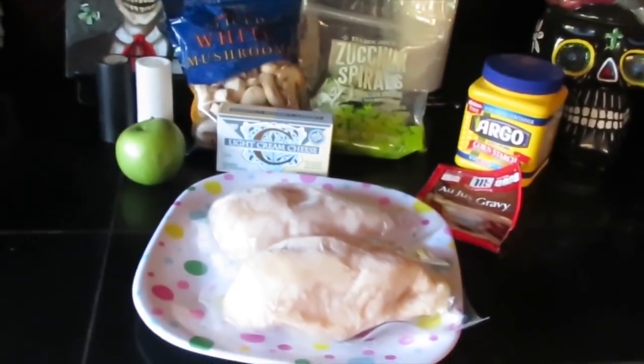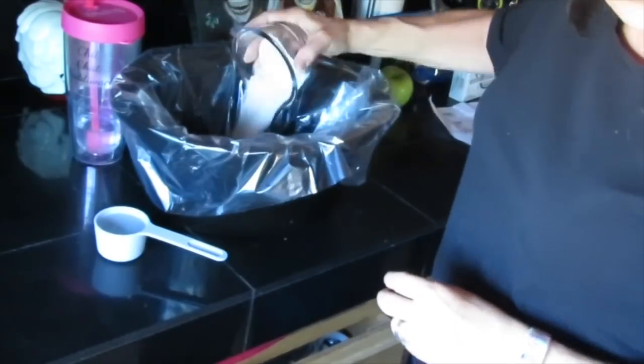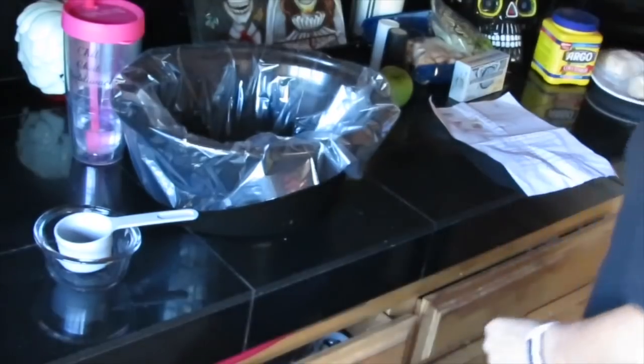First thing we're gonna do is take our au jus mix — not the whole packet, make sure you read the directions — and a third a cup of water, and we're just gonna mix that on up.